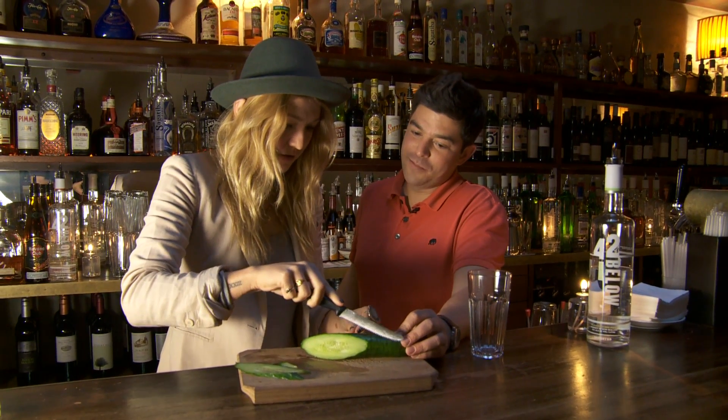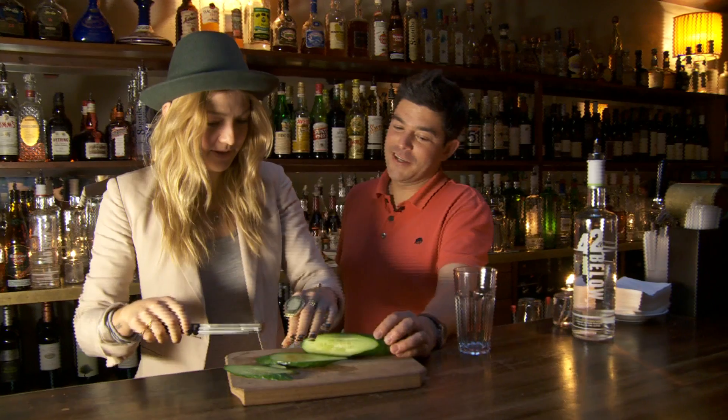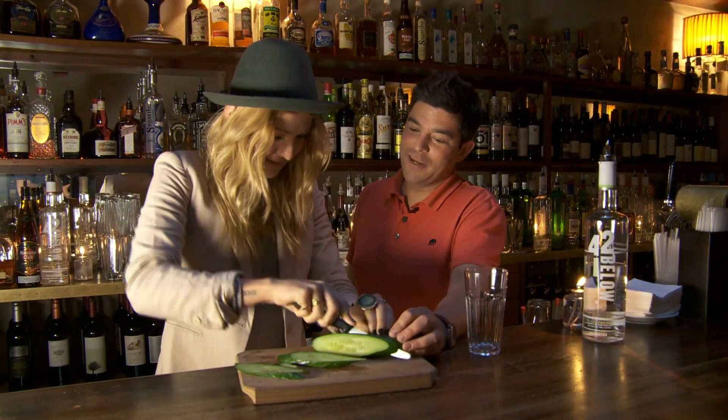How far do you want me to go? Perfect. Wow, this is going to be a sick cucumber. Bam! And now cut again. Again? Who knew that this could be so complicated? So that goes into our tall glass.